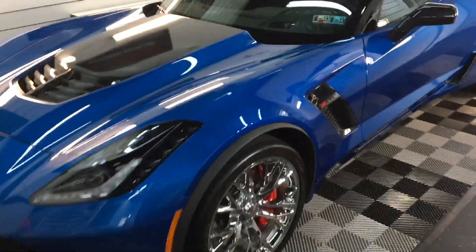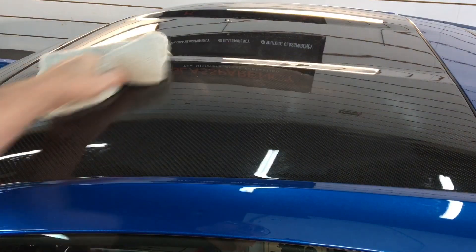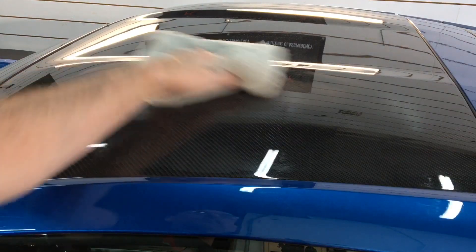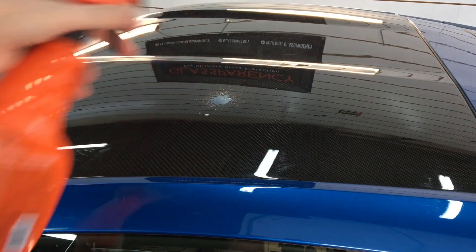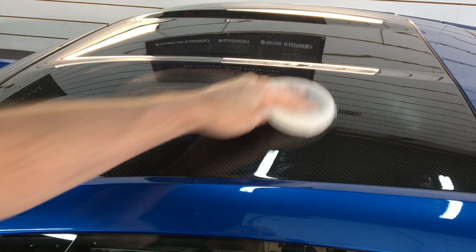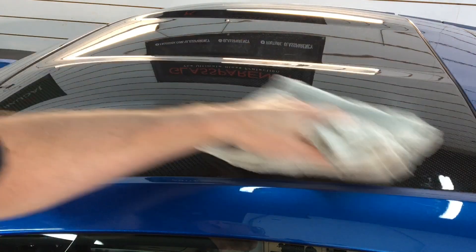We'll give a demonstration on the supercharged Z here. The carbon fiber top is where you'll be able to see the best, so that's where we'll show application and removal. You could spray right onto the surface itself — it does say you can use it in direct sunlight. Massage into the paint, flip the microfiber over, and buff to perfection. You can also spray onto the surface, massage it in with a microfiber applicator, and buff with a clean dry microfiber.